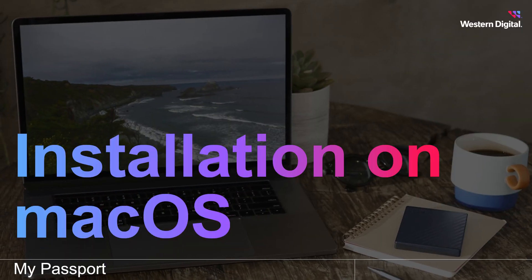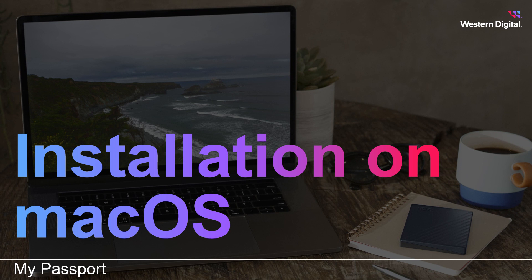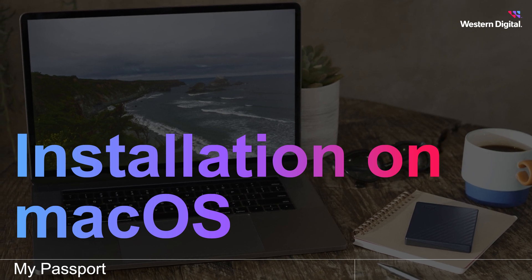Storing the ever-increasing amount of data we create each day has driven the growing demand for data storage in homes, businesses, industries, and cloud services. In this video, we're going to cover how to properly install the WD My Passport for Mac and My Passport portable hard drive on a Mac.